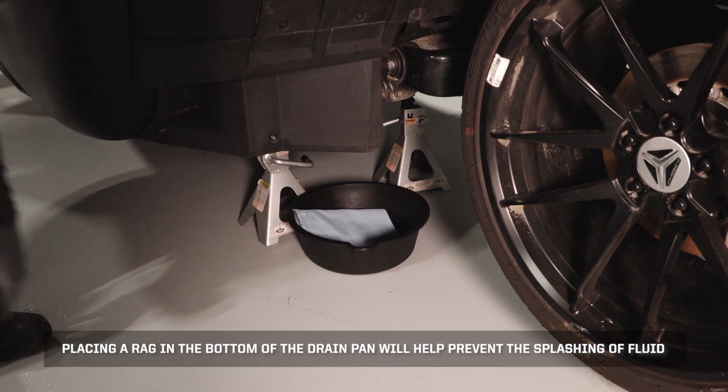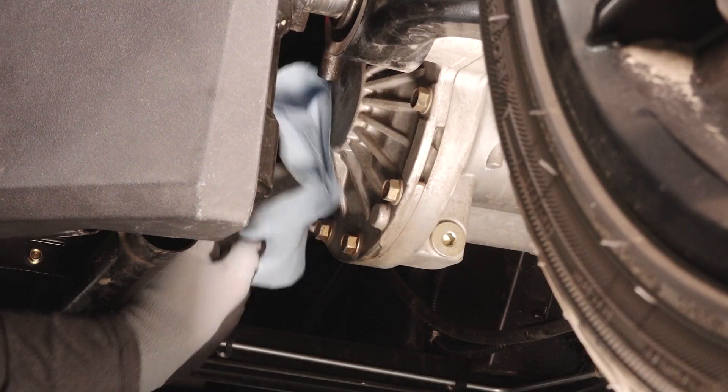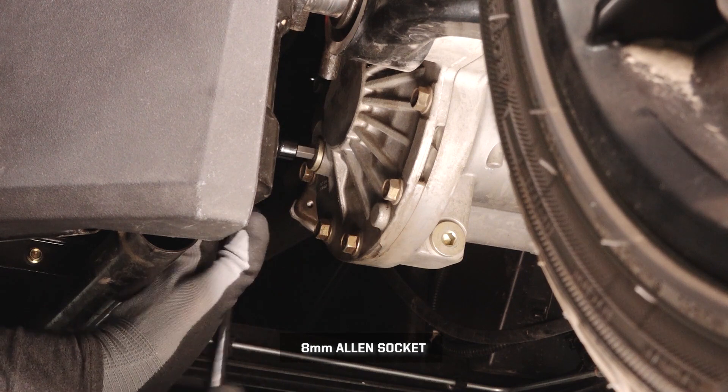Placing a rag in the bottom of the drain pan will help prevent the splashing of fluid. Clean the area around the fill plug, then remove the fill plug and set aside.